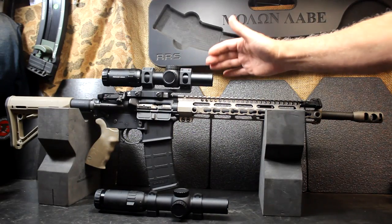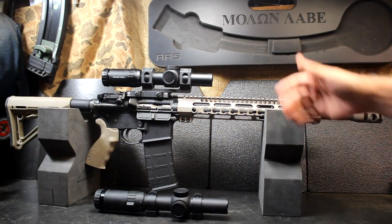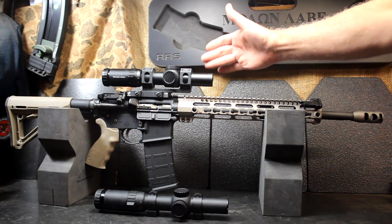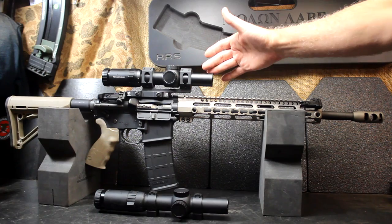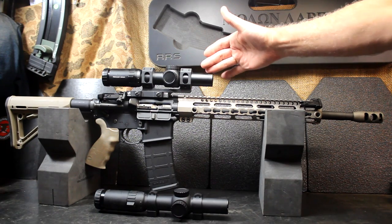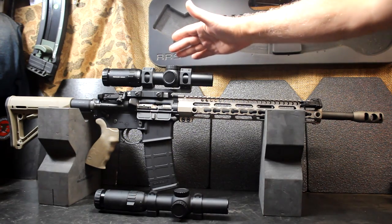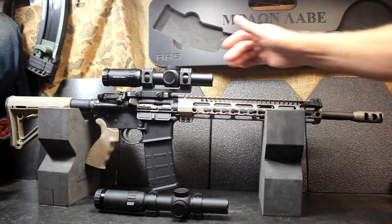We're going to look today at the Primary Arms 1-6 ACSS reticle — this is their Gen 3, and there are some improvements to this reticle system over the Gen 2, plus some other things. As you can see, the scope fits really nice on the rifle. It's 1-6, so you have up close and personal with the 1 power, and then you can reach out with the 6 power, which is capable of 800-yard shots. That really gives you a lot of versatility with this style of rifle.